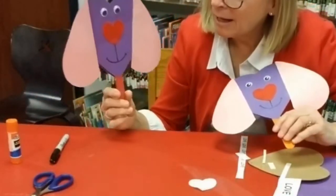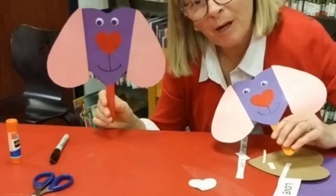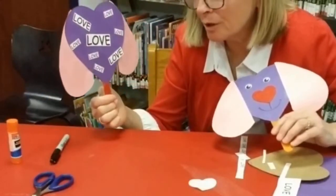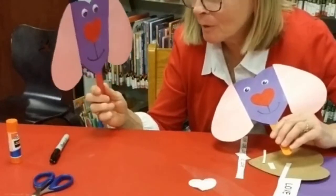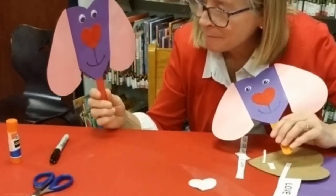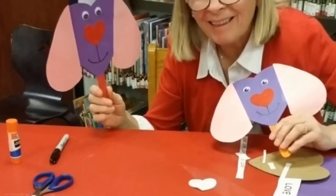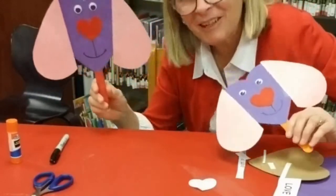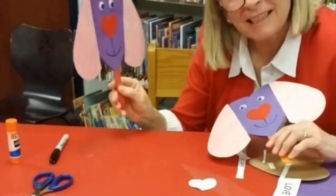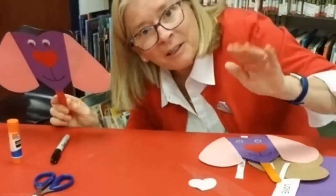And you have a little puppy puppet with the words love on the back. What shall we call him? And they called it Puppy Love. Hope you liked that. Until next time, I'm Miss Katie from the Monmouth County Library. Bye!